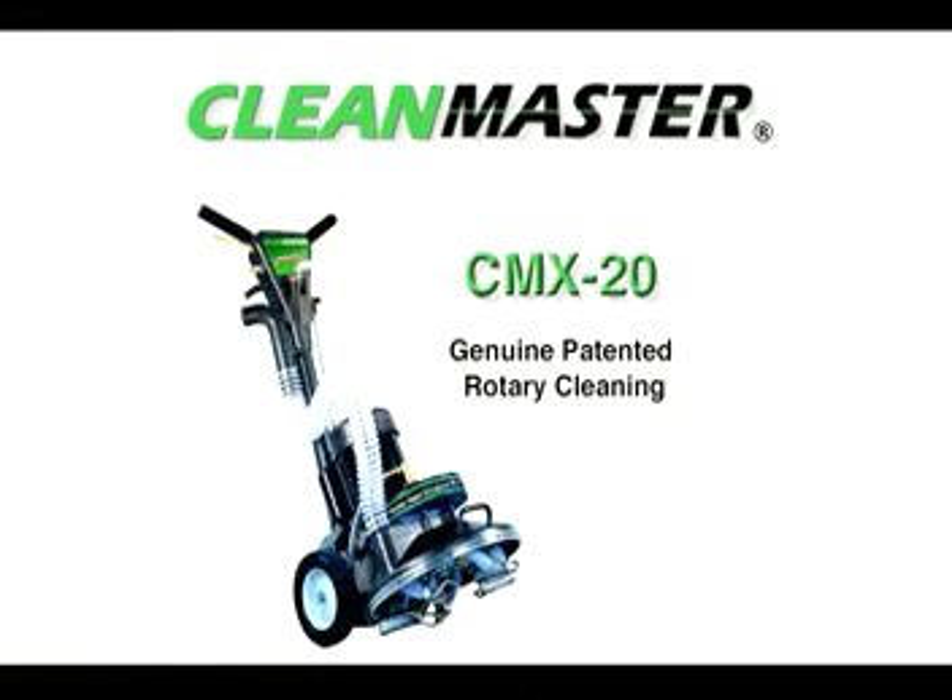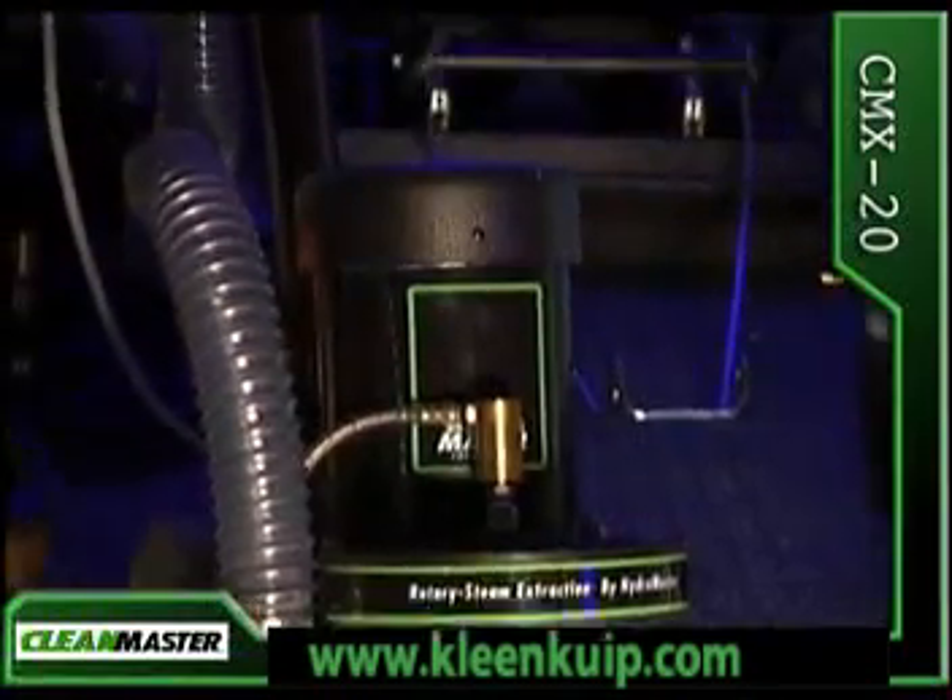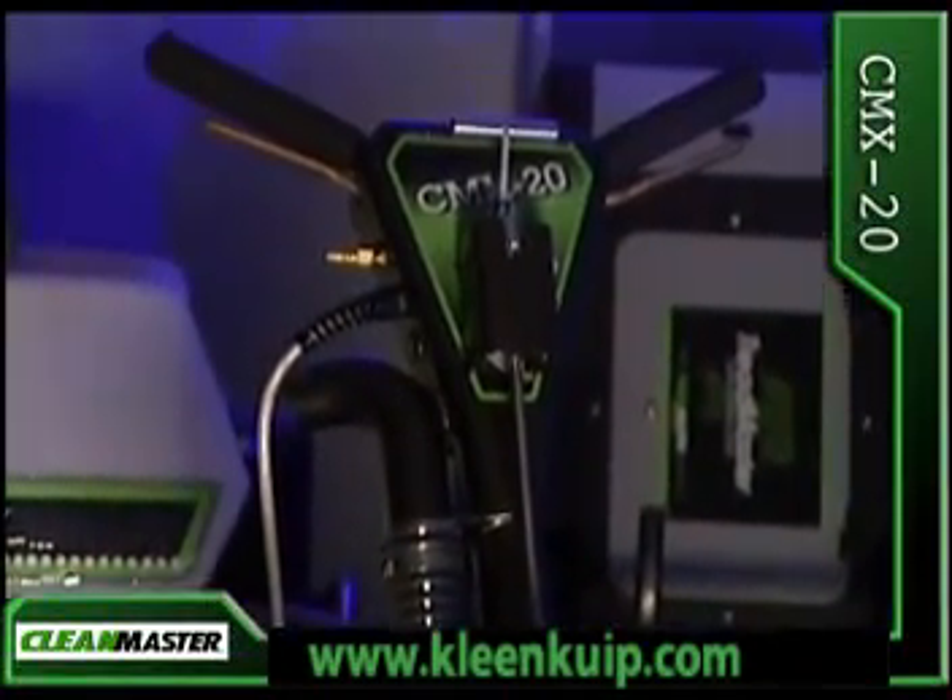The CMX20. Take a high-speed test drive and be ready for improved performance.